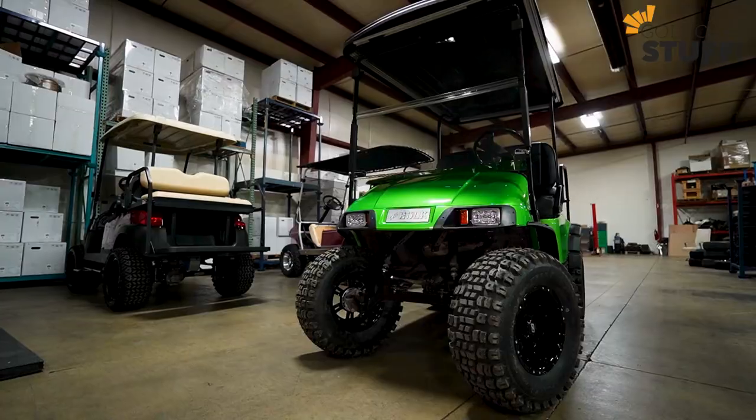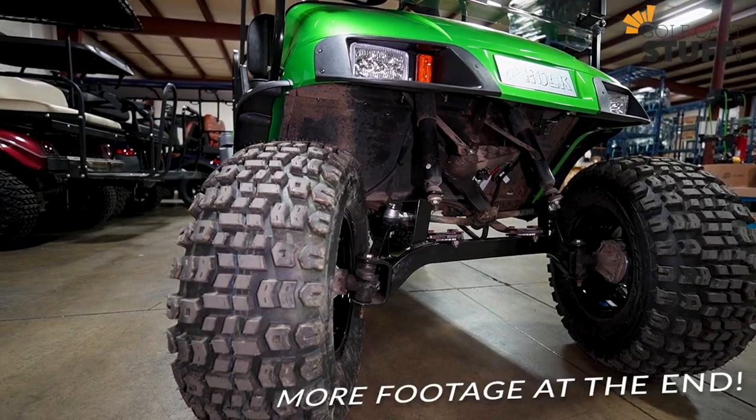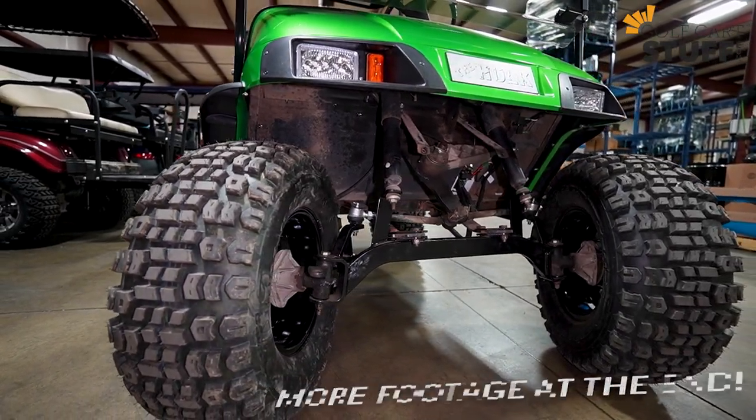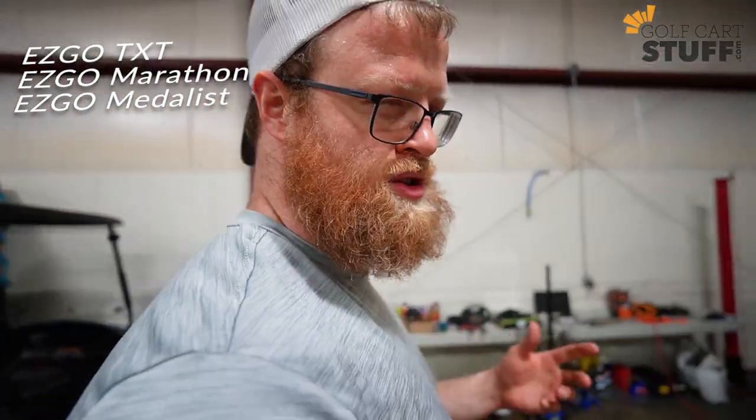Welcome back to the channel. Today we've got a lift kit video, and more specifically a drop axle lift kit video. We've actually got one here in the shop. The first thing to note is this is only going to be for the EZ-GO TXT, Marathon, and Medalist — just the way those carts are made and set up.